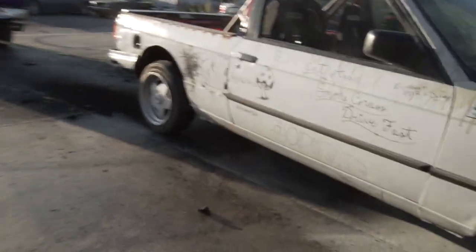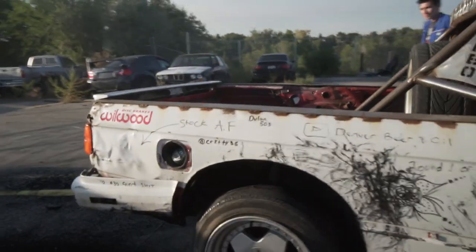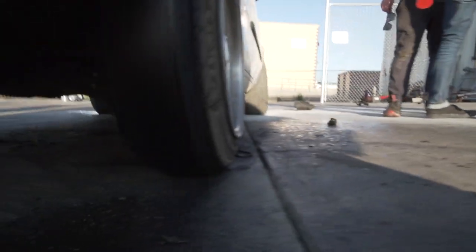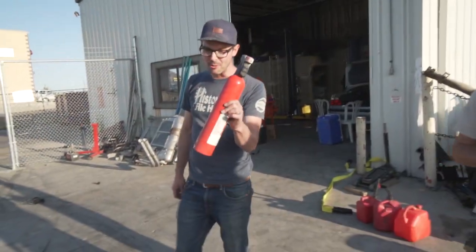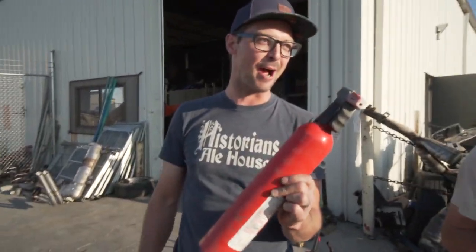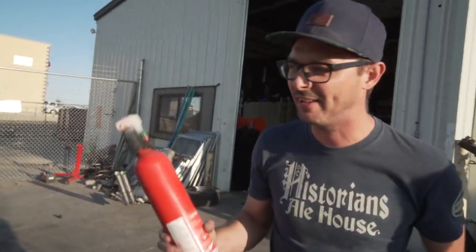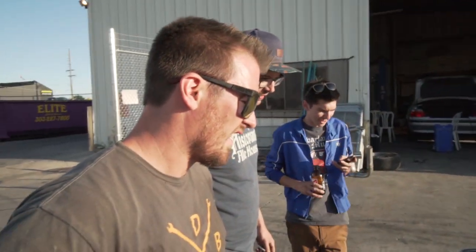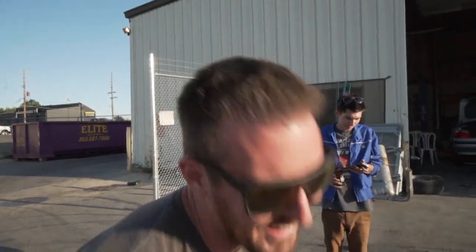I thought this thing was going to burn to the ground. Thank Christ we had that fire extinguisher ready. I knew where this was - I was looking at it in the shop and I was like, I'm ready with this thing. You're a madman, I love it.